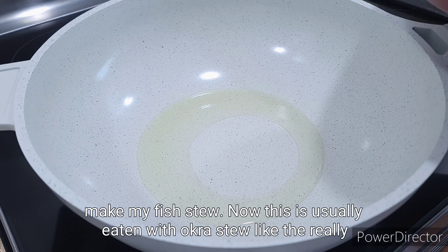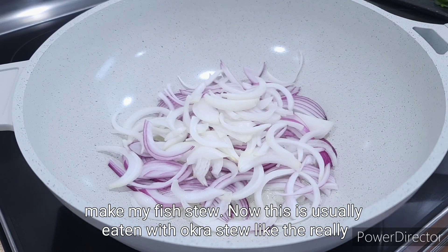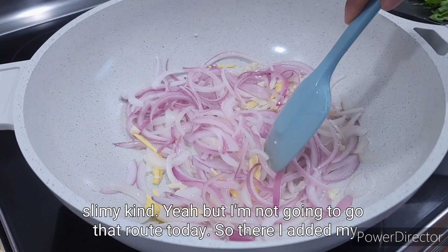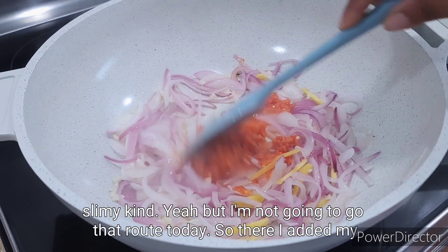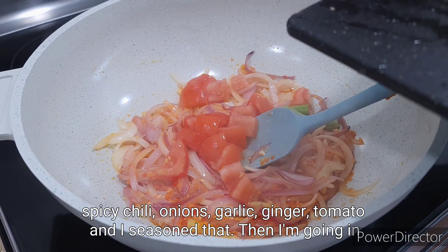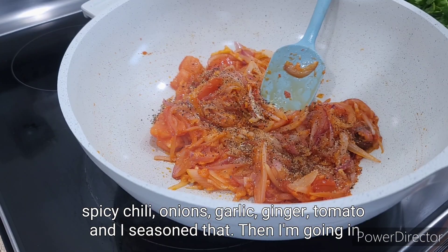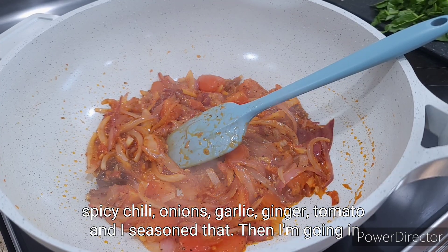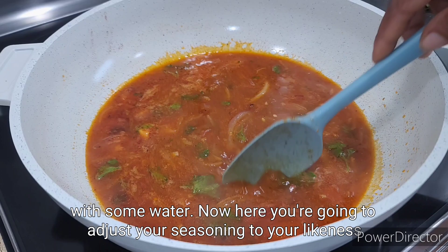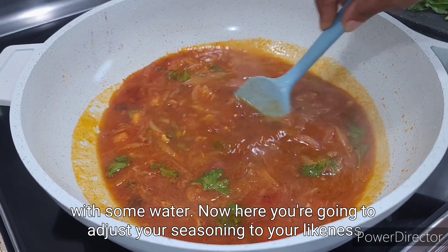Now I'm going to make my fish stew. This is usually eaten with okra stew — the really slimy kind — but I'm not going that route today. I added spicy chili, onions, garlic, ginger, and tomato, seasoned that, and I'm adding some water. Adjust your seasoning to your taste.